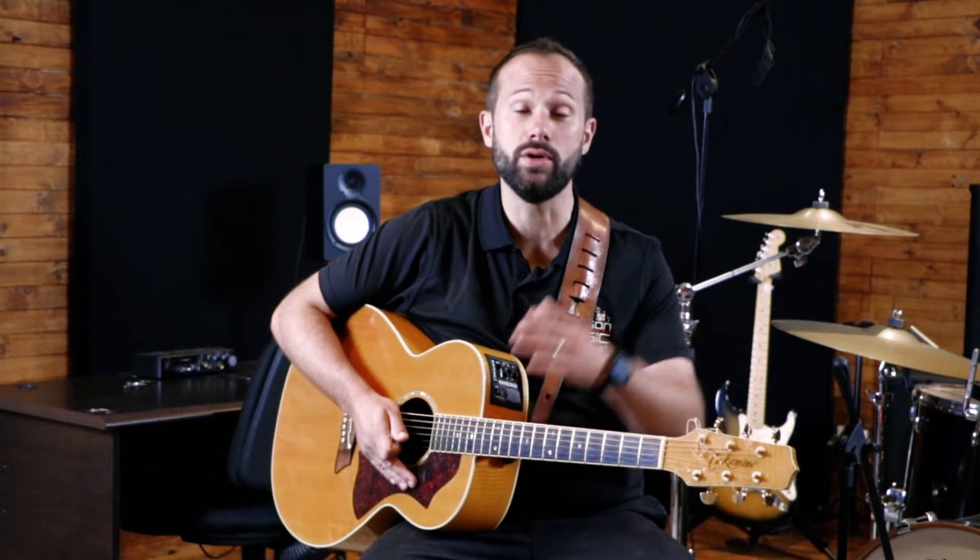Hey everybody, this is Jean-Michel Masson from Masson Music. We're going to be leaving you a couple of these short videos just giving you a few tips — things that we think musicians starting out or intermediate to advanced students might want to know, things that might be helpful to you. These are not your professional online tutorials or lessons, which we will be releasing in the future.